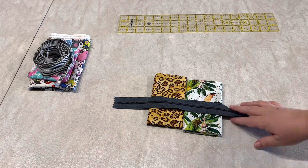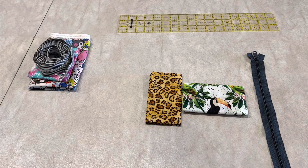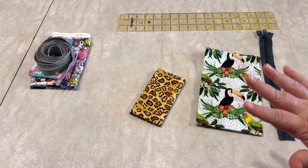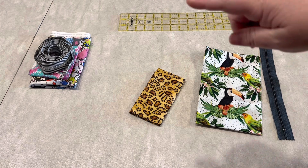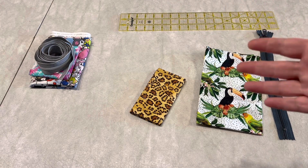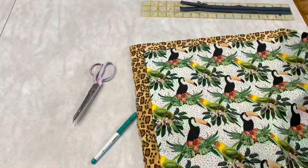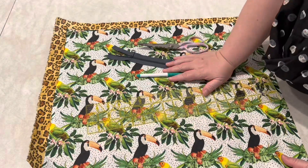Here we are with our fabric. I have chosen to use this bird fabric and this cheetah print fabric to go along with our zipper. The first thing we're going to need to do with our fabric, after we open it up of course, is take it to the ironing board. And I'm back from the ironing board and the fabric looks much better.